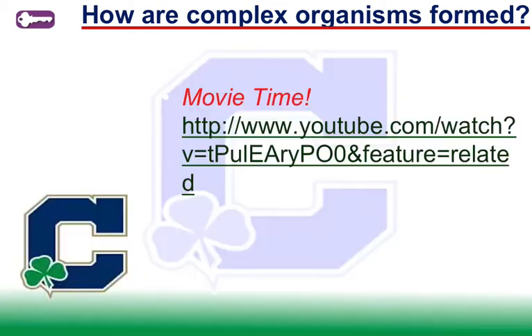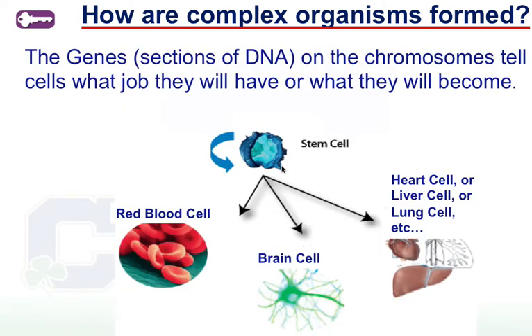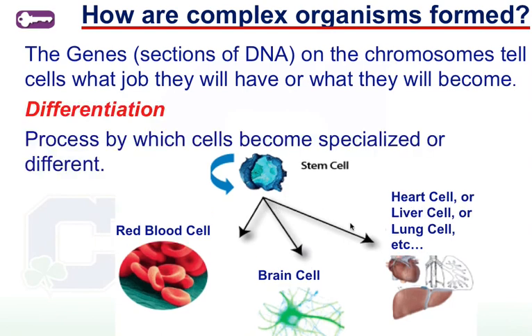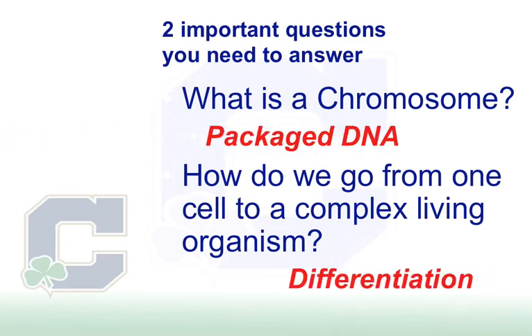We're going to briefly cover stem cells. Stem cells are a specific group of cells that can become any other kind of cell. They're found in developing fetuses, embryos, blastocysts, and umbilical cords. The earlier you take the cells from the developing baby, the more those stem cells are able to do — they're called pluripotent, meaning they can become any kind of cell. The genes inside determine which ones get activated to tell the stem cell what to become, and that process is known as differentiation. To review: a chromosome is tightly packaged DNA, and how we go from one single cell to a complex living organism is through differentiation.